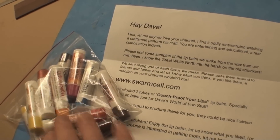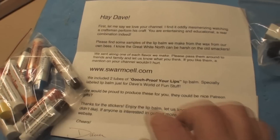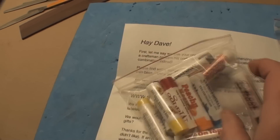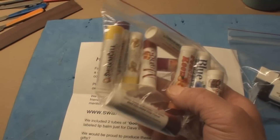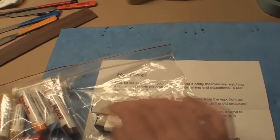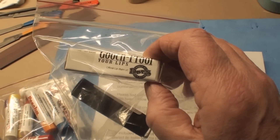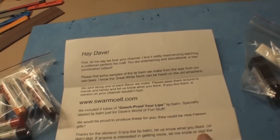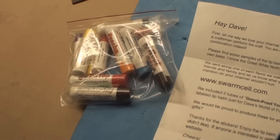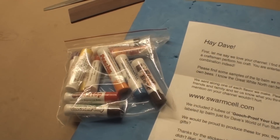In the middle of it all, there's always time for viewer mail. This one cracked me up — it's from swarm salt dot com, lip balms with beeswax in all these funky flavors. Then there were specialty ones: 'gooch proof your lips' — the official lip balm of Dave's World of Fun Stuff. That's hilarious. Thanks Dana. No good deed goes unpunished though — my lips will peel off up here in Canada with your chocolate chip beeswax on my face!